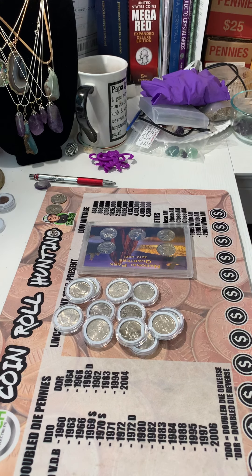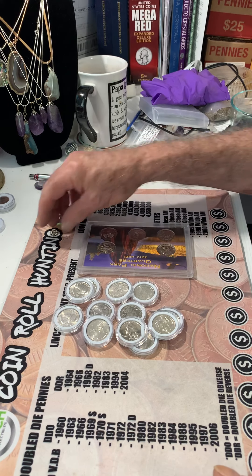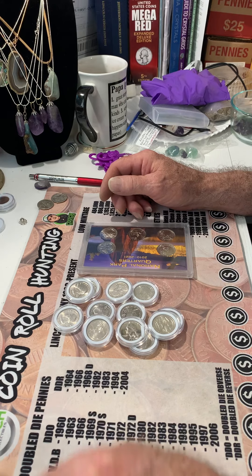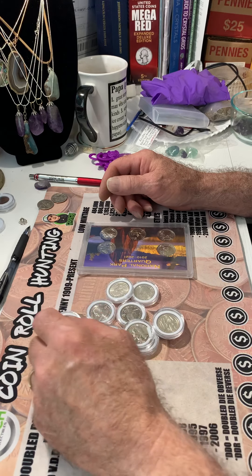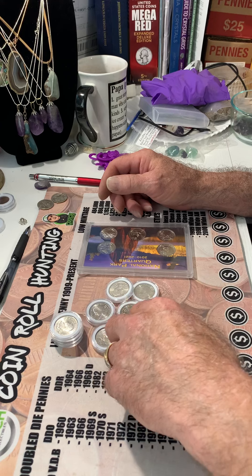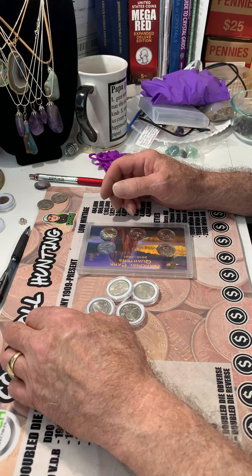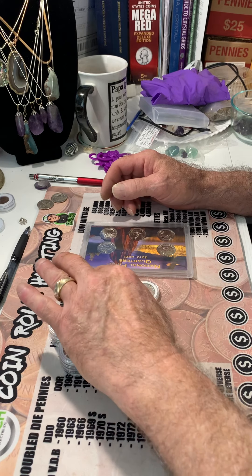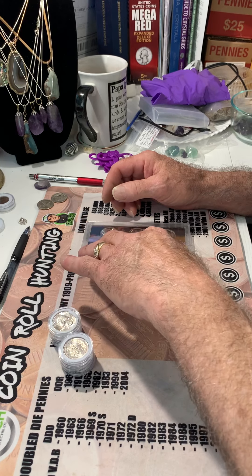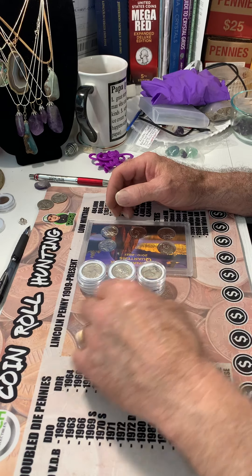Hey everybody, I'm back. I wanted to go over something with you that I just found out a few minutes ago, and that is Big Red Bullion has got a situation going on with Guerrilla Pro Customs. Guerrilla Pro Customs sent him a super nice Zippo lighter with his logo on it. He is in collaboration with Guerrilla Pro Customs, and he's going to give that lighter away from shout-out videos. I heard this afternoon there's only one shout-out video on that list.